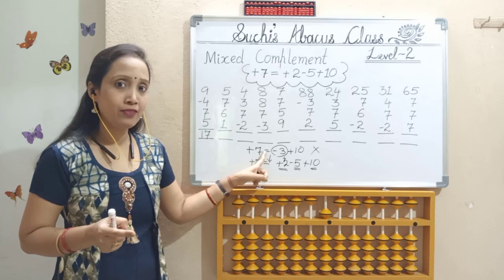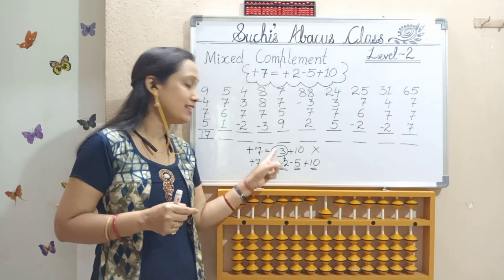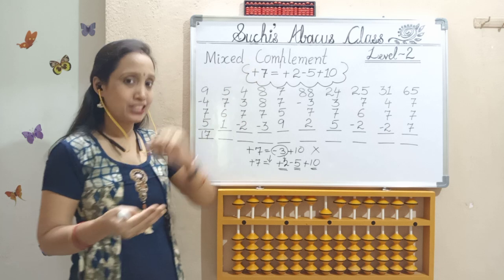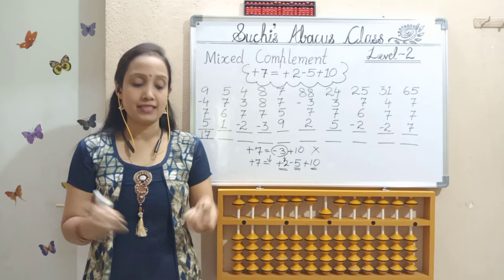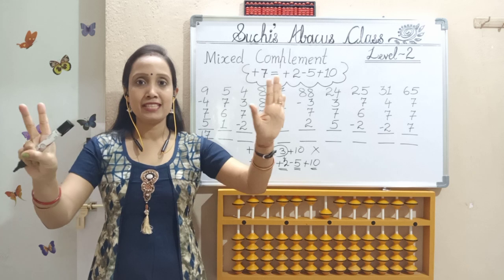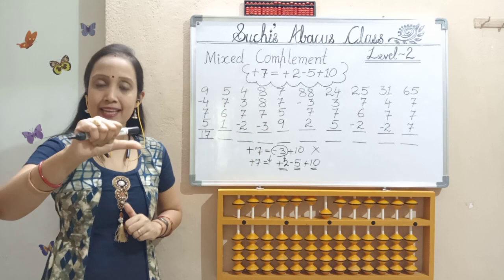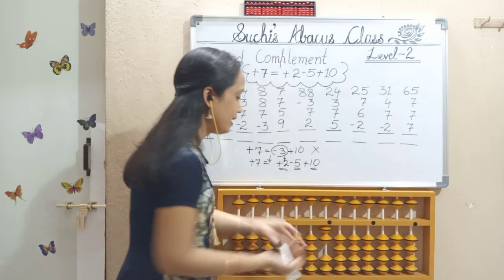Next, big friend formula for 7: less 3, add 10. I don't have 3 bits here, so I can't apply this formula either. So next, we should move to mixed complement formula. This is the condition where we should use this mixed complement formula. Mixed complement formula for 7: open 7 fingers — left hand 5, right hand 2. Add 2, less 5, add 10. Finger movement: thumb, index, index. Add 2, less 5, add 10.